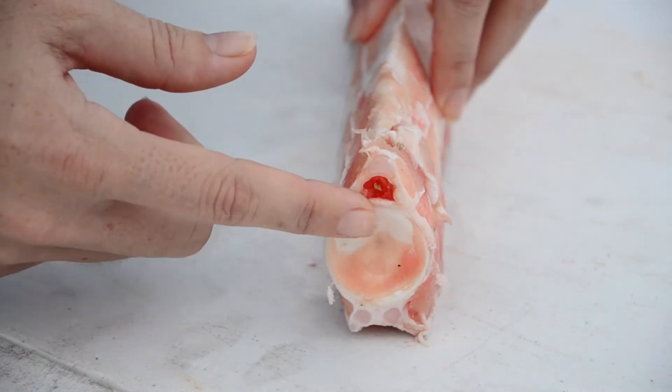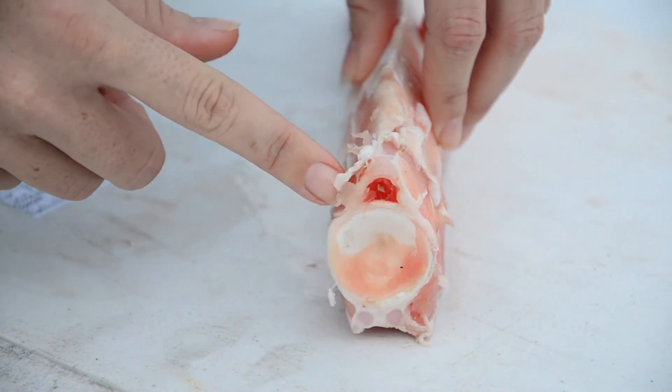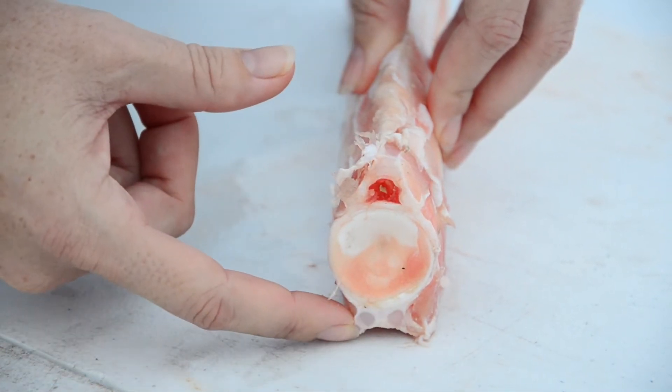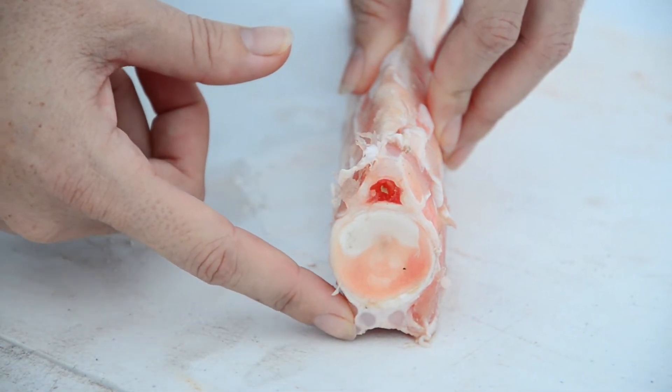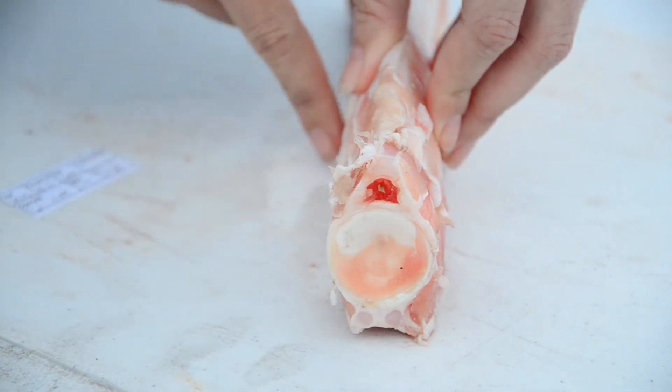Looking at the side section of the vertebrae, here we have the neural arch and then we have the supporting processes. We actually don't need any of this material for our age and growth studies, so what we're going to do next is give it a clean and remove these external parts.